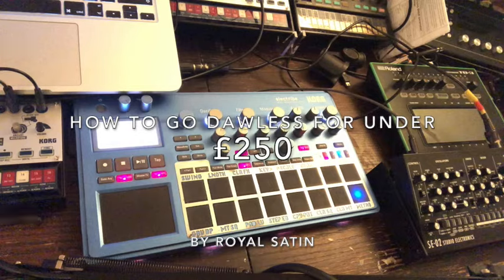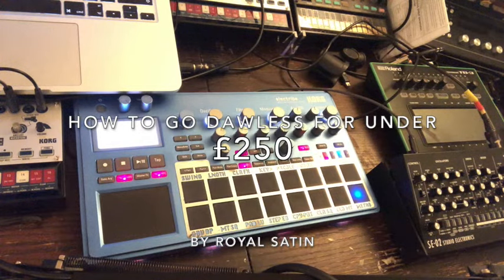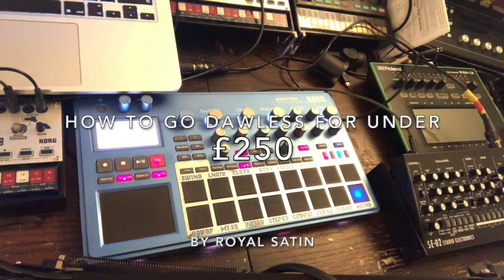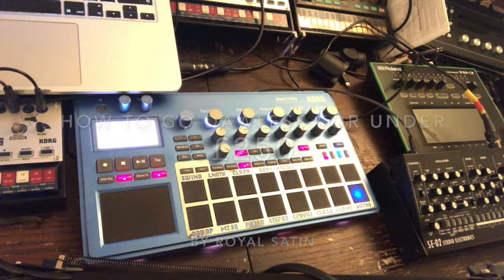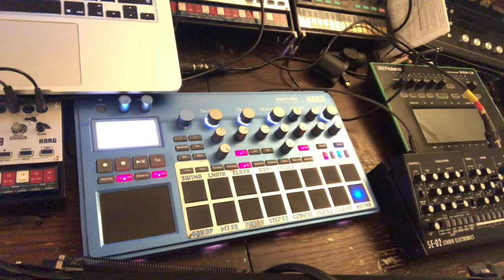You can spend a lot of money on DAWless. What does DAWless even mean? It means working without a digital audio workstation — something like GarageBand, Ableton Live, Logic, or Pro Tools. On these DAWs, you can have synth plug-ins and really expensive synths on a software platform, which costs peanuts in comparison to their hardware counterparts.